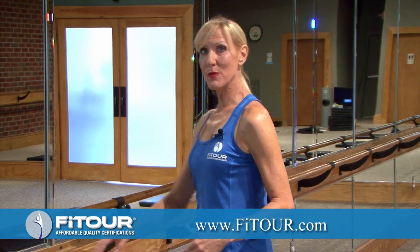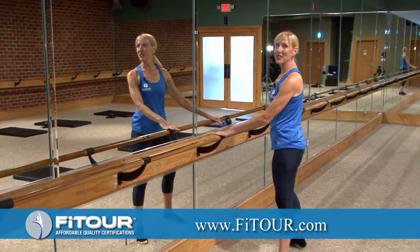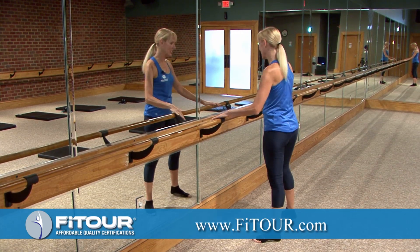Hey gang, it's Carol Ann here with Fit Tour and I have your Fit Tour Tip of the Week. So we're here at the bar, doing a little bit of bar fitness today. And we're going to go into a plie combination. I love this — this really works the legs really good.